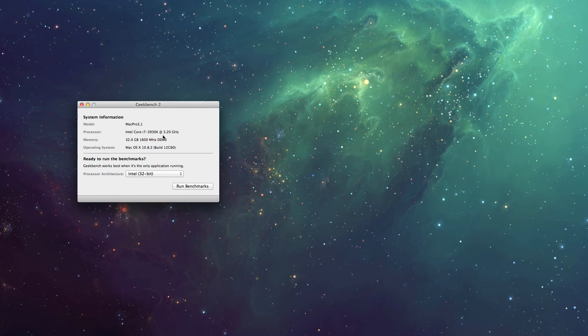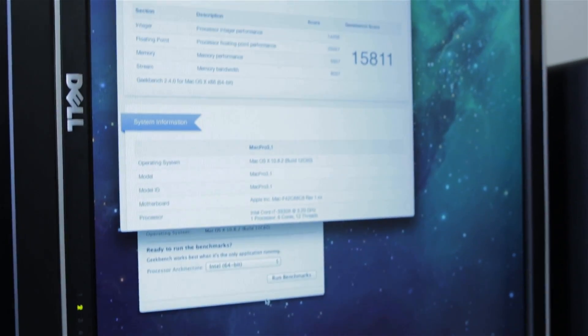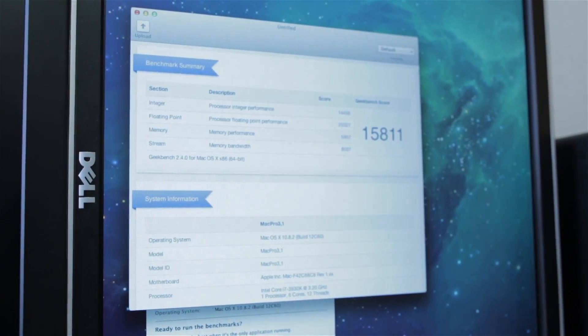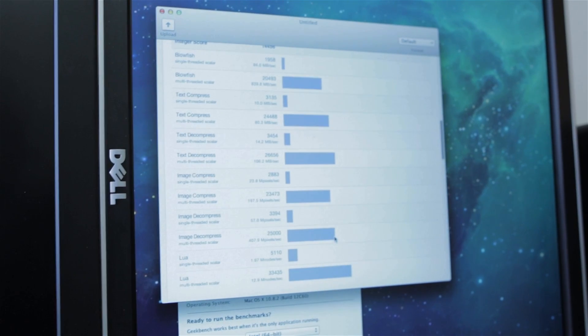When I ran these benchmarks I was at 4.2GHz, so I did eke out a little more performance since then. The benchmarks used were Geekbench, NovaBench, and Cinebench. First is Geekbench 2 64-bit — the highest 2012 iMac maxes around 13,000 points, and the $2,500 Mac Pro picks up from there. At 4.2GHz I scored 15,811, and after overclocking to 4.35GHz I was getting scores in the low 17,000s.